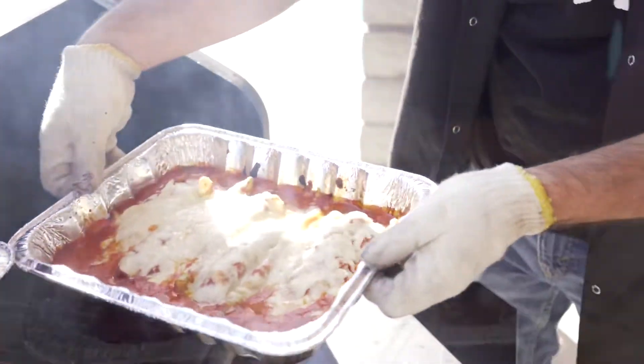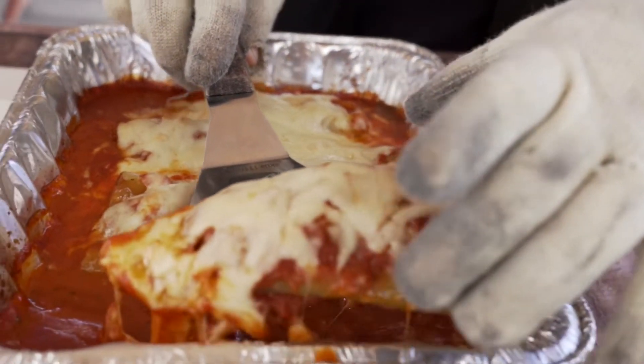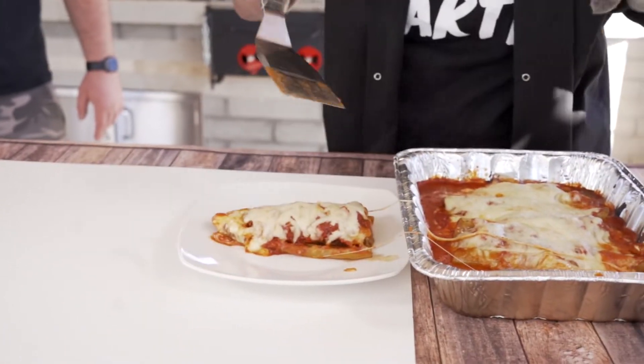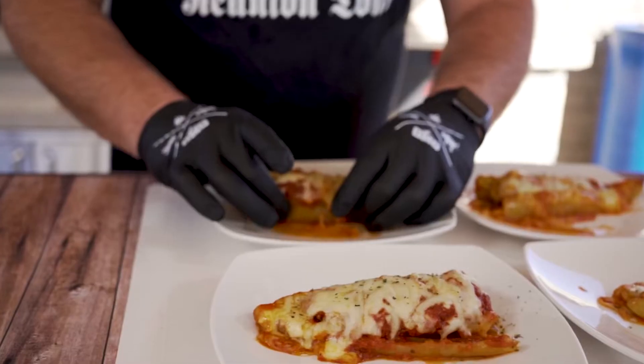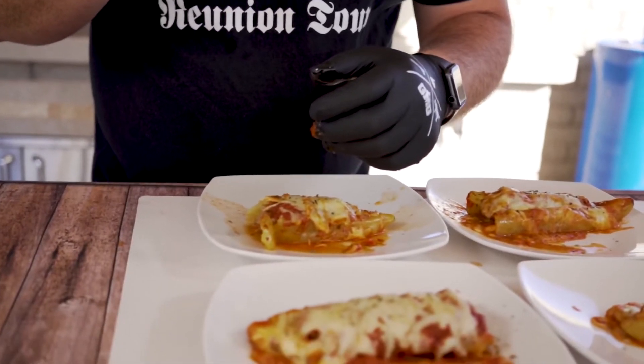Damn, Justin, this looks absolutely amazing. So how are we eating this? With a fork? No, no, no — I'm picking it up and just going to eat it. I hope you all enjoyed this video. Please like, subscribe, and I'll catch you on the next one. Peace.